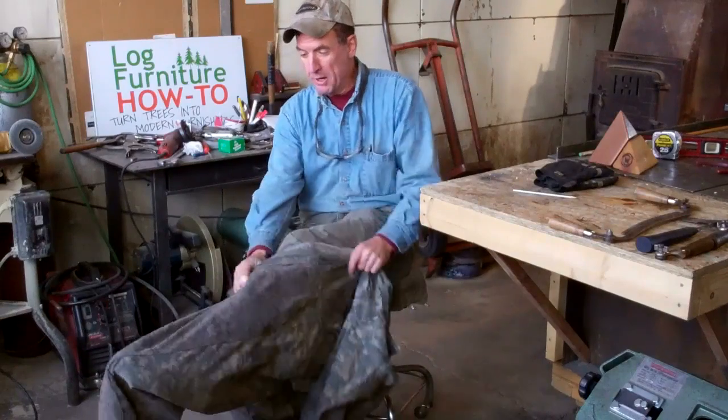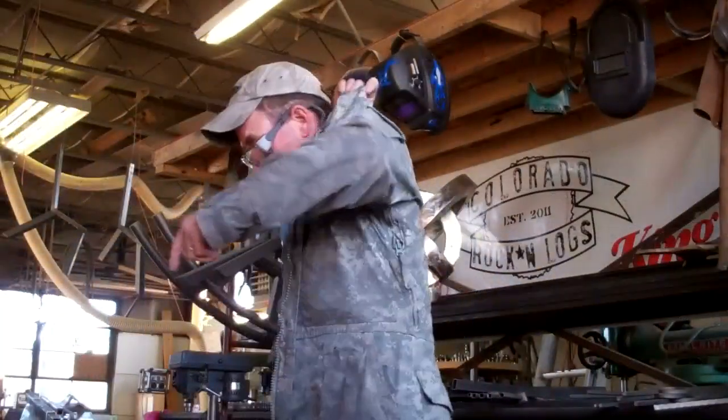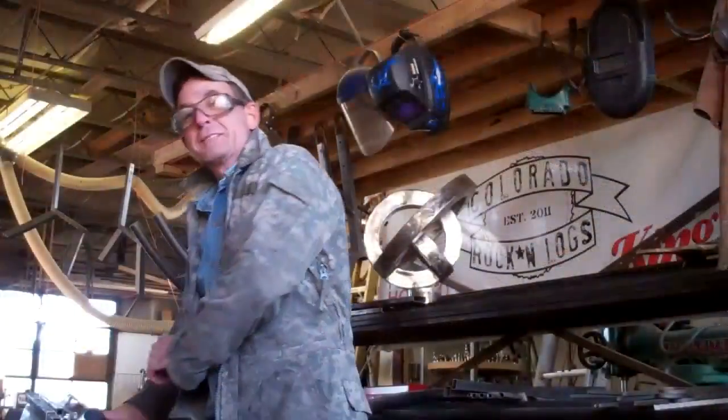We're headed out to the yard this morning to pick up right where we left off yesterday. So let's grab up these tools, head on out there to the yard and I'll show you what we've been up to.